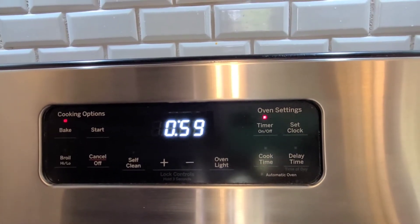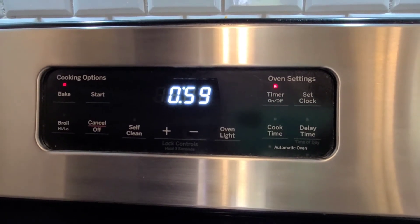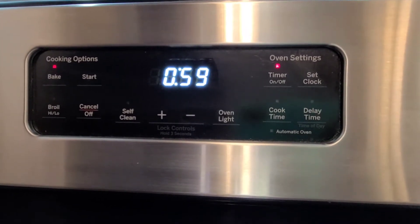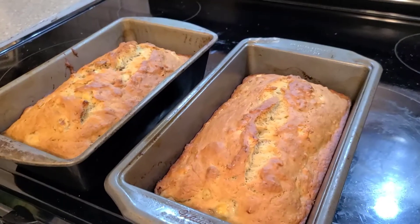You can watch it and it might be done at 50 minutes, depending on your oven and what else you have in it. I've got two loaves so it might take a little less — probably around 50 minutes. We'll check it in 50 minutes.